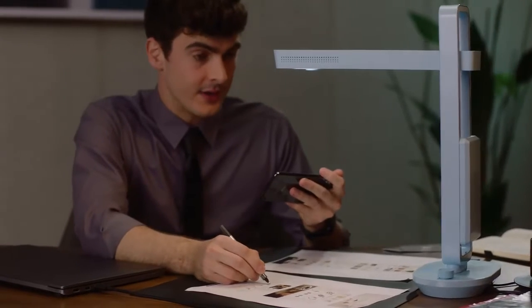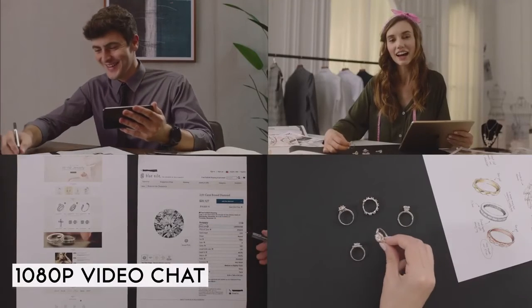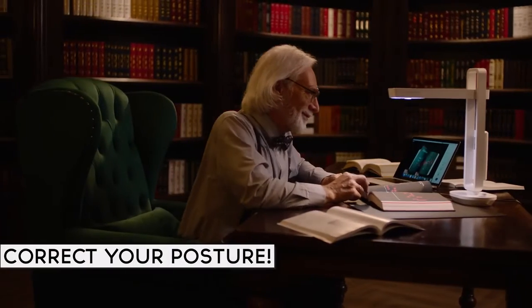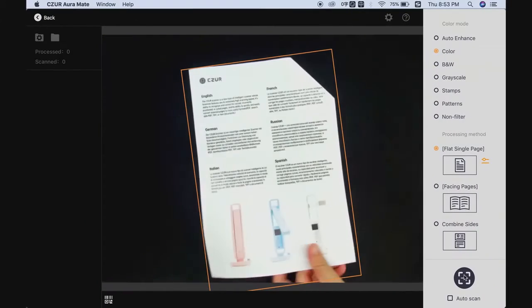The Cesar Aura Mate Pro is the first scanner to feature a dual camera system and 1080p video chat, making it the perfect device for business meetings. It also notifies you to correct your seating posture if you've been sitting for too long.